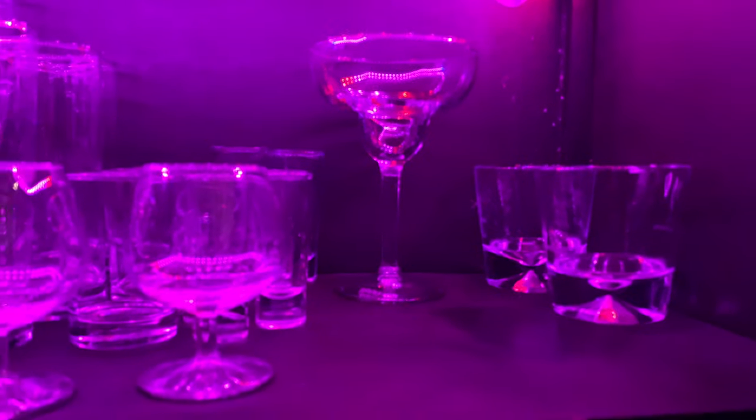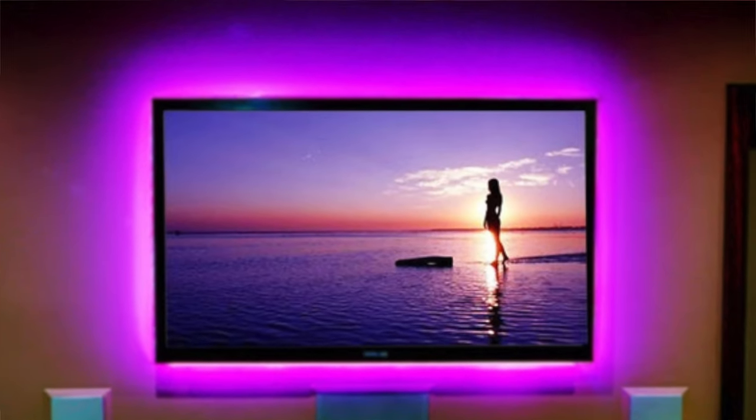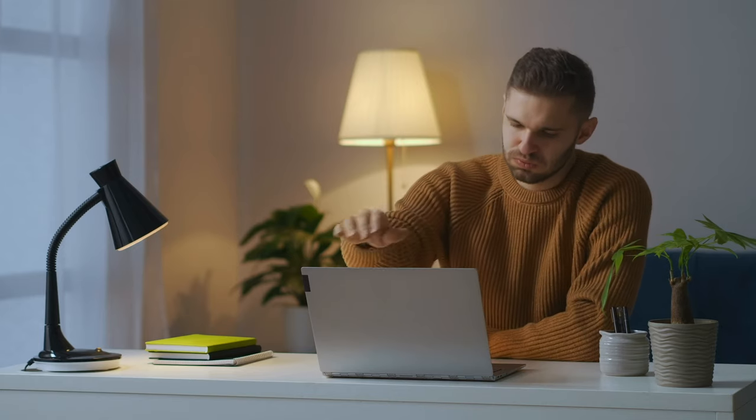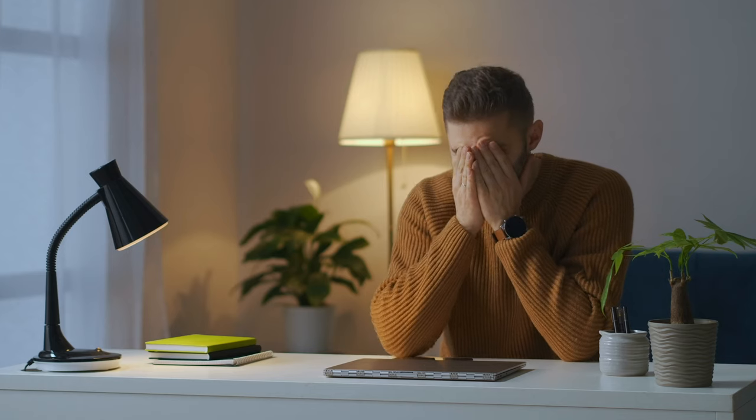Greetings, everyone. It's Dustin again with My Home Kit Home. LED light strips can be dispatched to just about any part of your home kit home, but a popular use of them is for bias lighting behind televisions and computer monitors or iMacs like that one back there. But I couldn't for the life of me find any tutorials online for how to add an LED light strip specifically to an iMac.